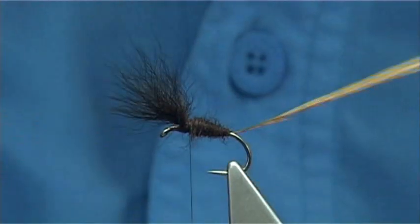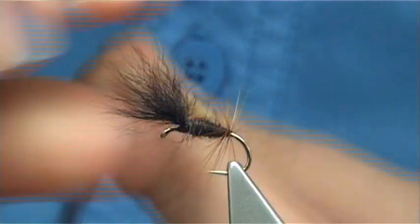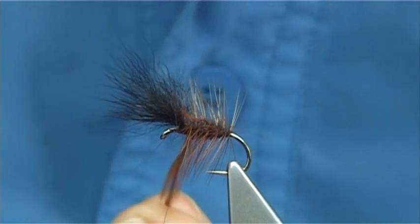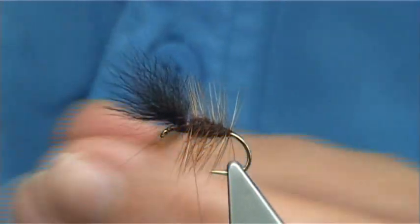I'm going to wind the body hackle up with the natural curve facing forward towards the eye, winding up nice and tight. That's about four to five turns, which is plenty. Then come in, make sure it's tied down, and trim away.